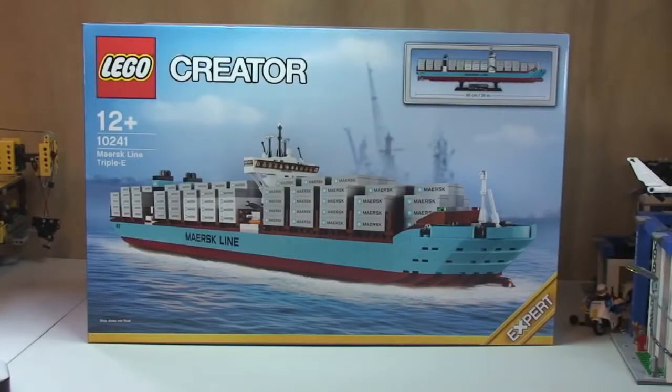Hello YouTube and LEGO fans, adult fan of LEGO UK here and welcome to this unboxing video of the Maersk Line Triple E. This is set 10241, for ages 12 plus, comes with a piece count of 1518 and it retails here in the UK for £109.99. Today is the 1st of January 2014 — Happy New Year — and the set has just been released so I went to my LEGO store first thing this morning when it opened and picked this up because this is one I've been looking forward to.